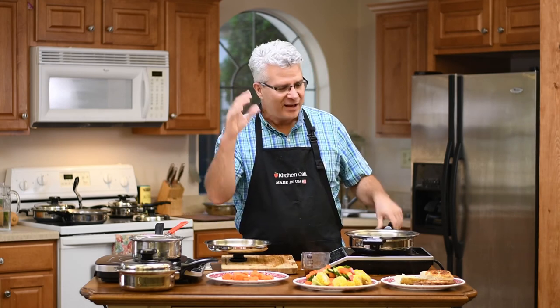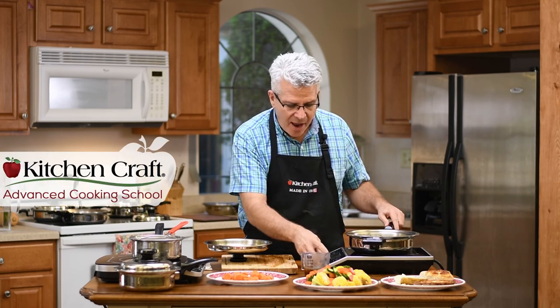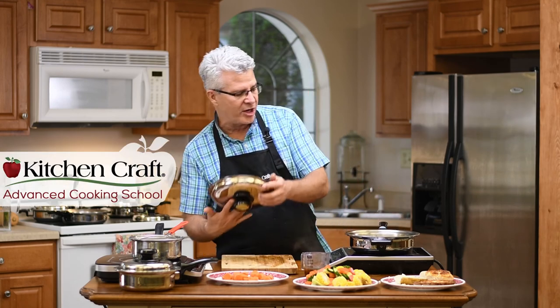We're going to have a lot more of these advanced cooking school classes coming up. Hang tight, and we're coming right back at you.